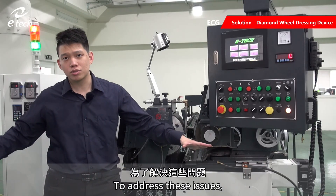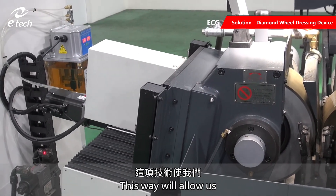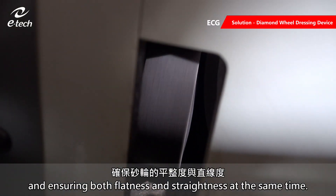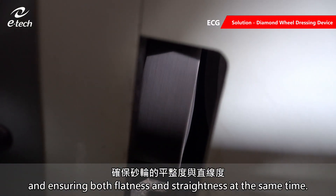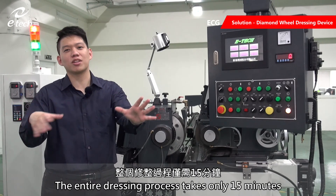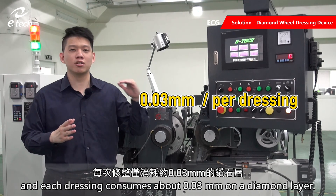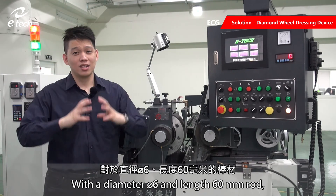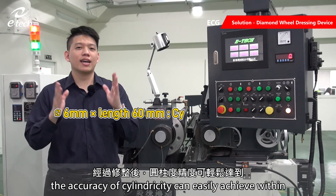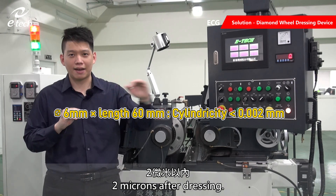To address these issues, we have developed a new dressing mechanism. This allows us to adjust the diamond wheel directly on the machine, ensuring both flatness and straightness at the same time. The entire dressing process takes only 15 minutes, and each dressing consumes about 0.03mm of the diamond layer. With a diameter 6mm and length 60mm rod, the accuracy of cylindricity can easily be achieved within 2 microns after dressing.